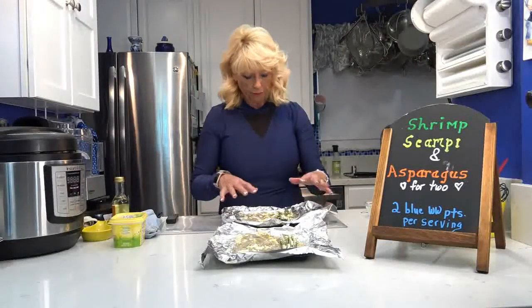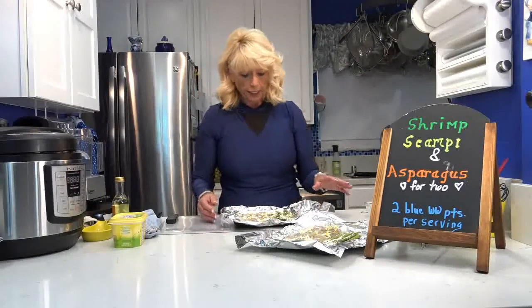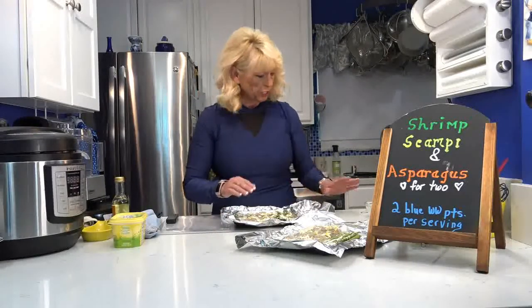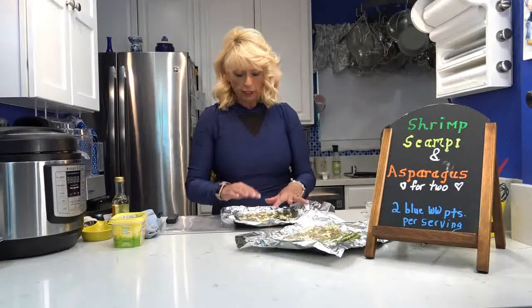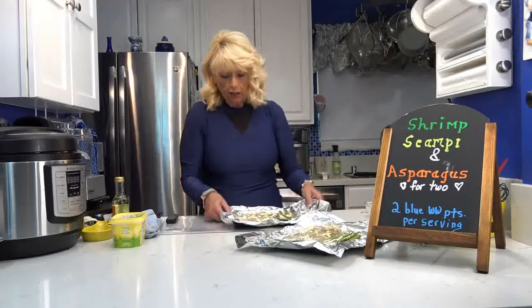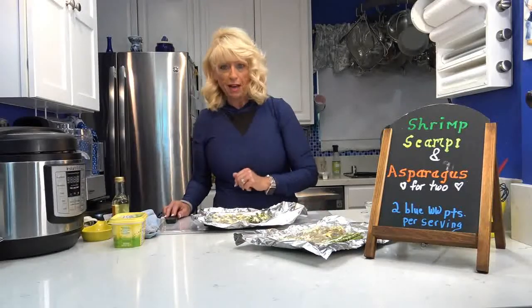Now I'm spreading the I Can't Believe It's Not Butter — there are three tablespoons total, so I'm doing half on each foil packet. I took my fingers to spread the spreadable butter in little dots everywhere, and on the asparagus I was able to spread it to get it all over. Now I'm going to wrap them both.